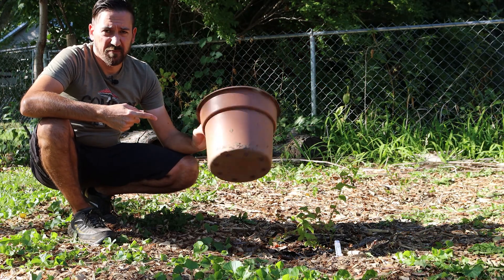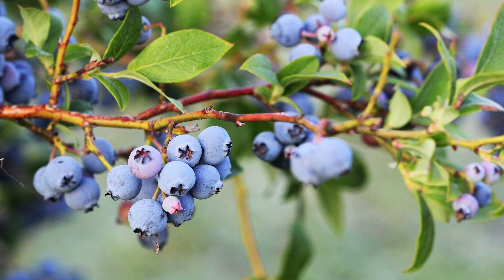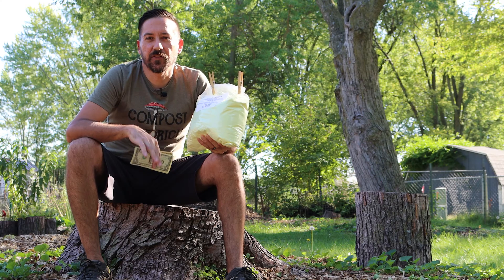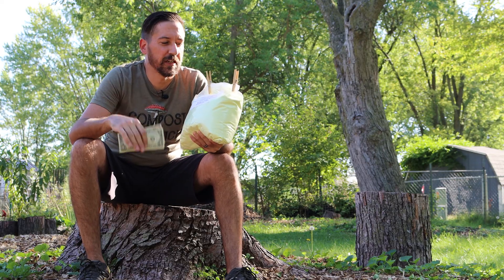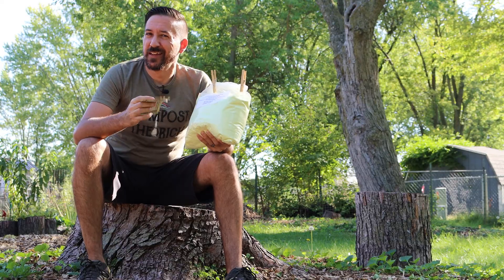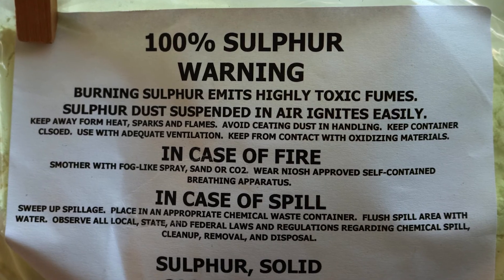And probably something bigger than this — this is all I had for show and tell. But no matter where you grow them, sulfur is definitely going to be useful to help you maintain that pH between 4.5 and 5.5 where blueberries are going to be the happiest. So after sorting through all of the garden myths out there online, I decided to buy this 10-pound bag of elemental sulfur for less than 24 US dollars. That may seem like a bit of an investment up front, and it kind of is, but this is going to last for many, many years.